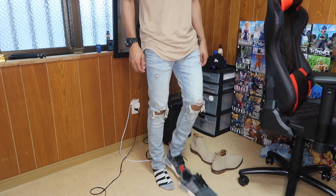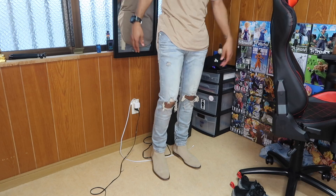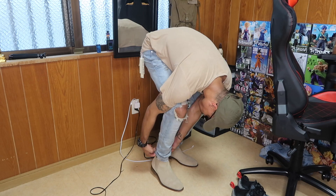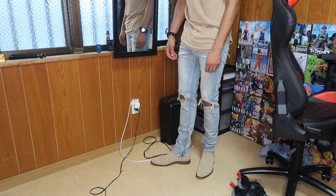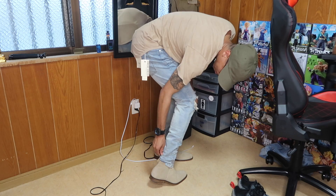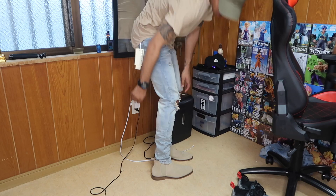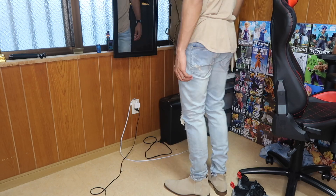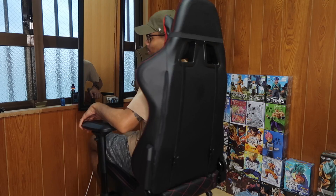Quick pro tip with Chelsea boots: don't do what a lot of guys do where the jeans are too loose and the whole jean goes over the boot. What you want to do is get the bottom of the pants and tuck it over the front, but the back always stays above the pull tab — you want to show the whole outline of the shoe. That's how you wear Chelsea boots properly. These look pretty good — definitely keeping these, these are a W.